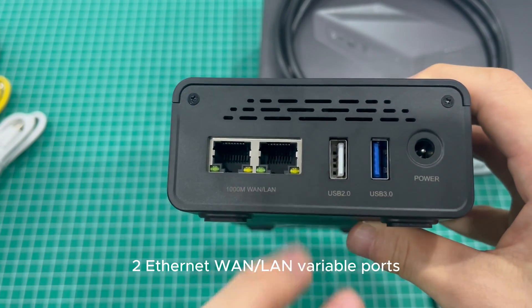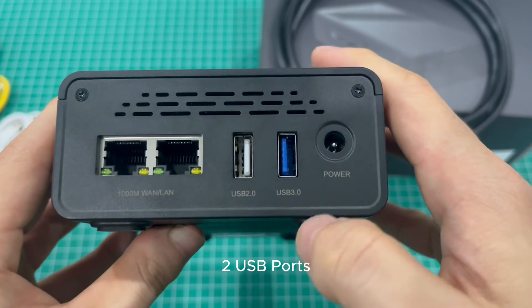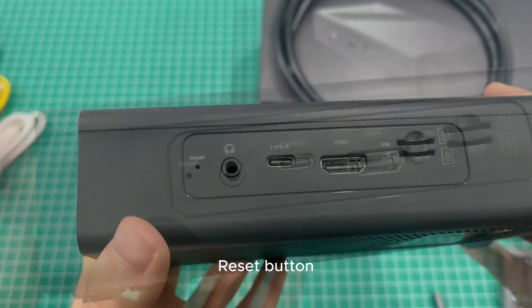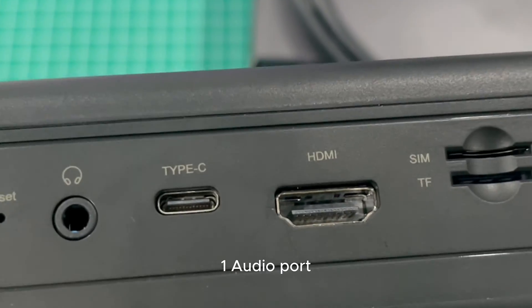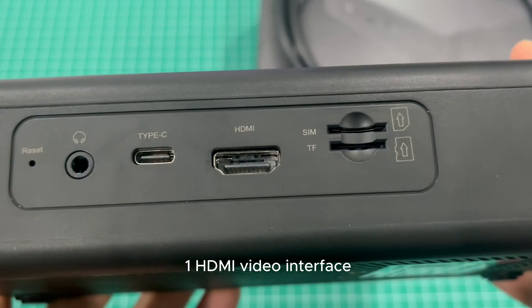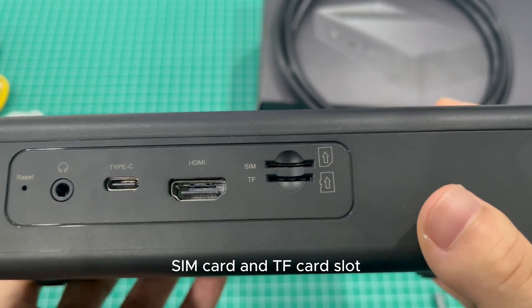The interfaces include 2 Ethernet LAN variable ports, 2 USB ports, a power interface, a reset button, 1 audio port, 1 Type-C port mainly for firmware flashing, 1 HDMI video interface, a SIM card slot, and a TF card slot.